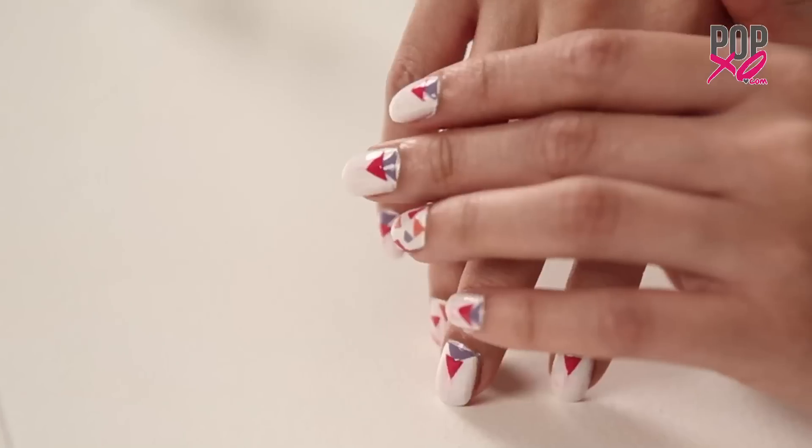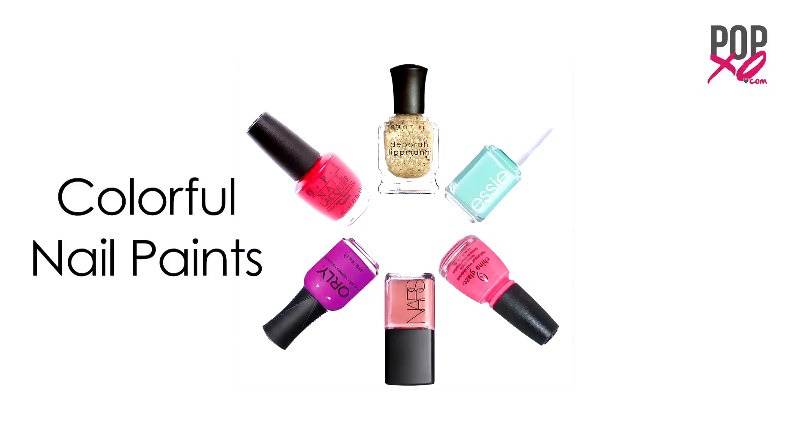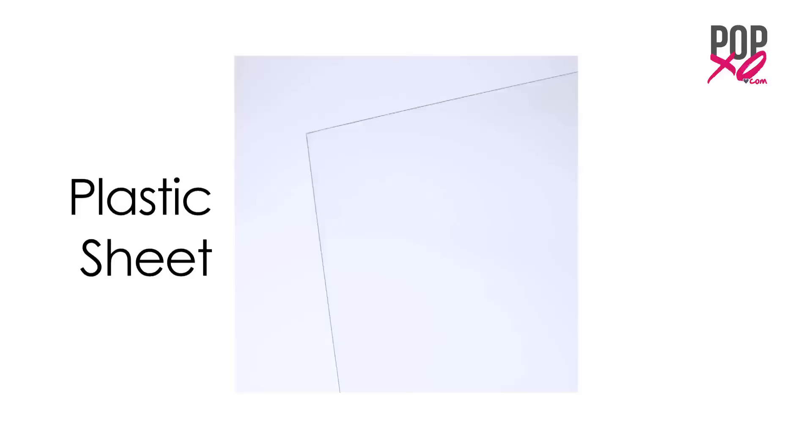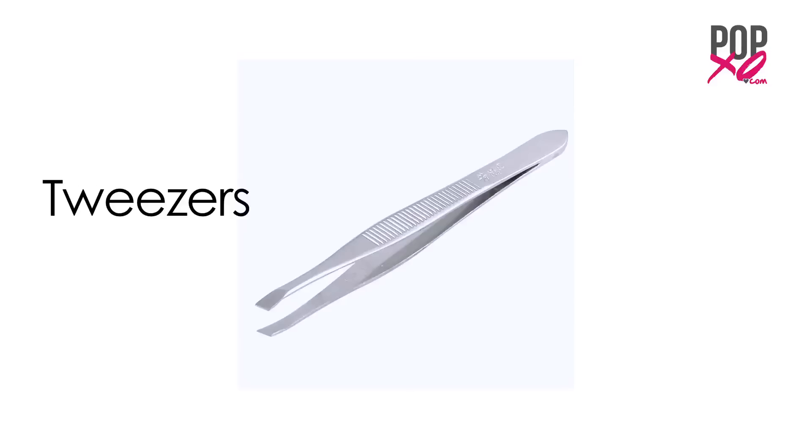Hi guys, it's DIY day again and today we're going to do some fun applique nails. For this you need colourful nail paints, white nail paint, a clear top coat, a plastic sheet, a pair of scissors and a pair of tweezers.